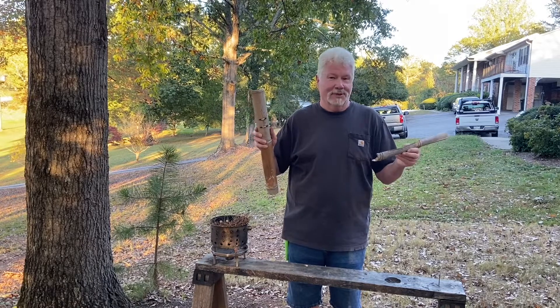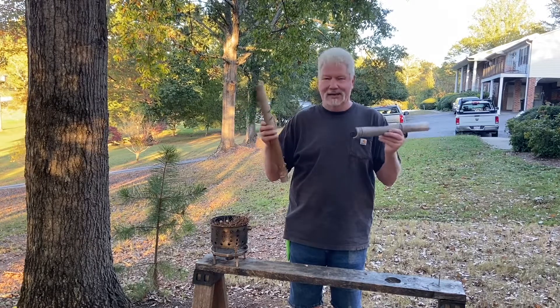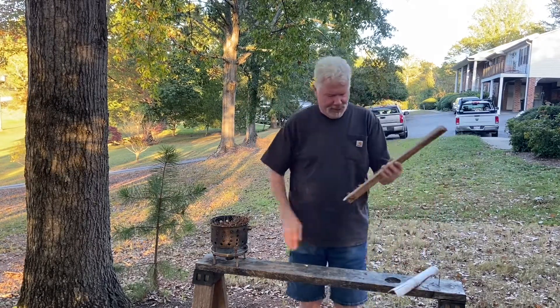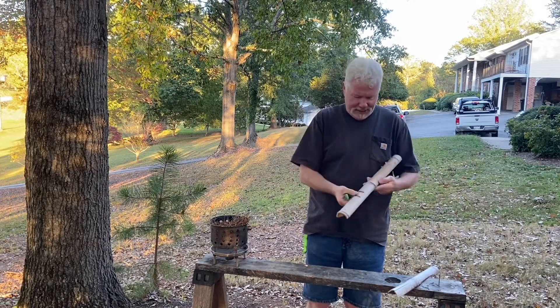Hello YouTube, I'm David with the David West channel. Let's go ahead and do another bamboo fire saw. I did this video probably three weeks ago. First, I'm going to scrape up a tinder bundle using the very sharp spine of my Mora Companion Stainless.